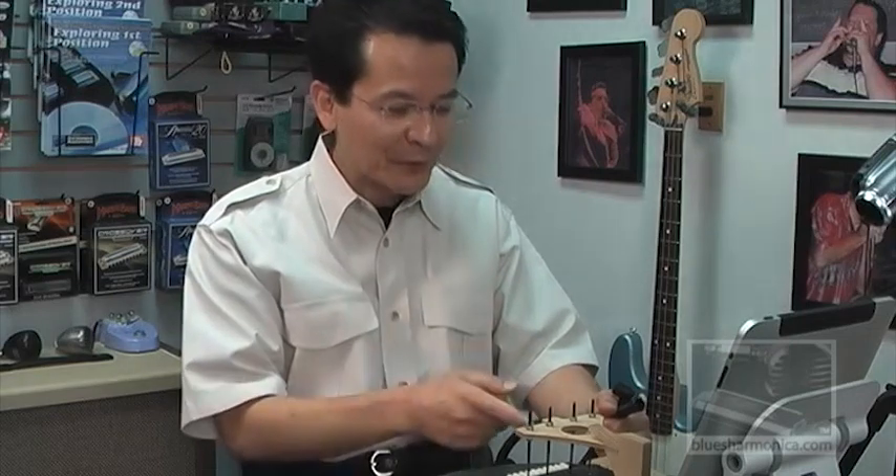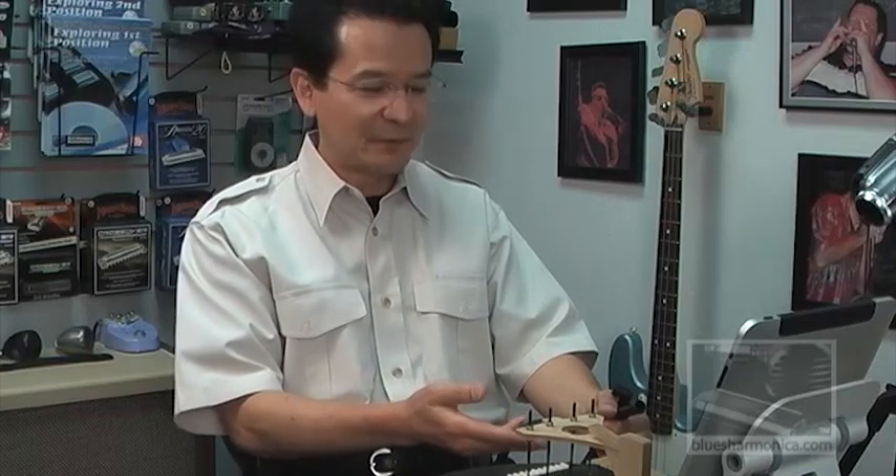I neglected to mention: internally, what's really so magical about this Harp Tuner is it's constructed like a violin. So the amount of resonance and volume is absolutely extraordinary. I'm thinking of going on to the bandstand and just playing the Harp Tuner because I won't even have to mic it — it's that loud.